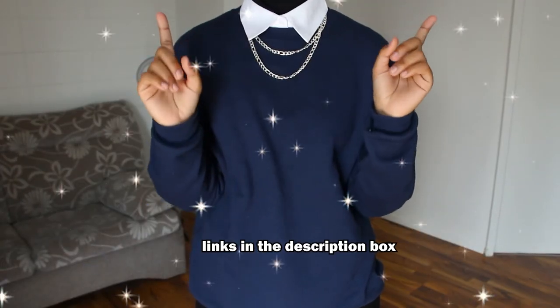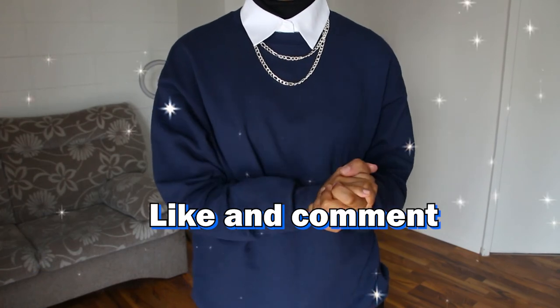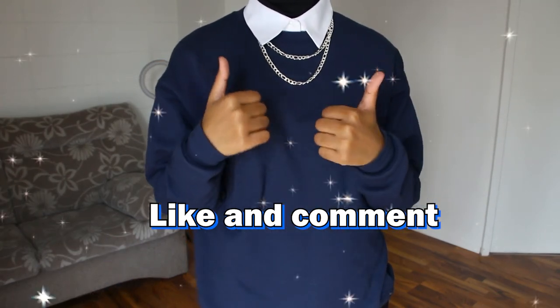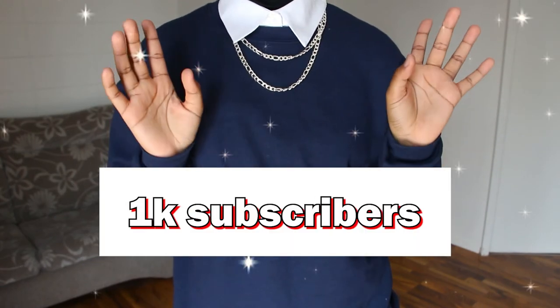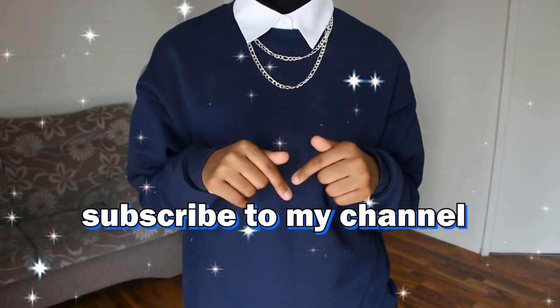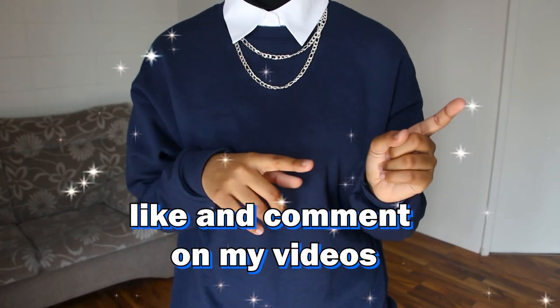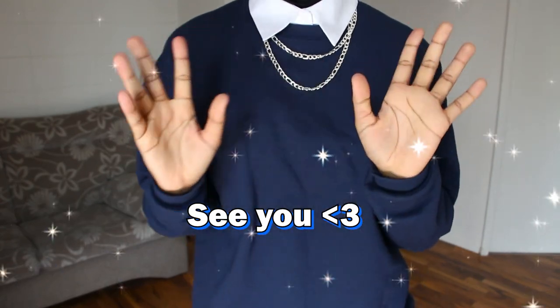Thank you so much for watching. The link to the fake collar is in the description box. If this video was helpful, make sure to give it a thumbs up and comment. I have a goal this year to hit 1k subscribers by August 27 — if you want to help, all you have to do is subscribe, watch my videos from start to end, and like and comment. Thank you for supporting me and I'll see you in my next video. Bye!